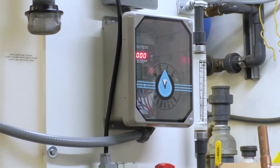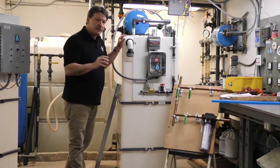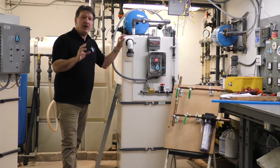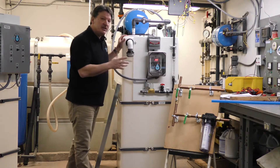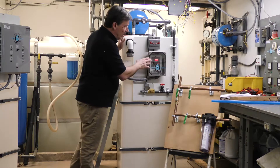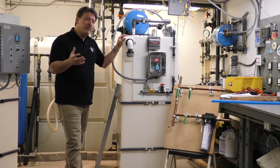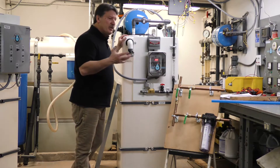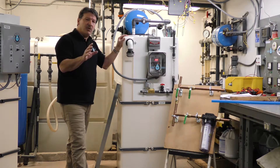The heart of the WellWatcher system is our CycleSense device. It's looking at your well pump current. As you can see on here now, the well pump is not running, so it's displaying zero current. But when that well pump comes on, for a typical 220-volt half-horsepower pump, you might see a current reading of 3 or 4 amps. So it continually looks at that current level.